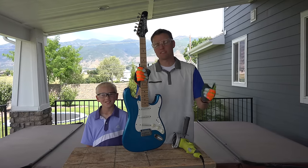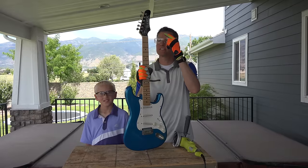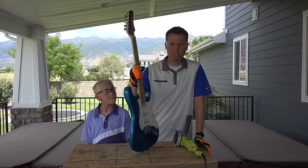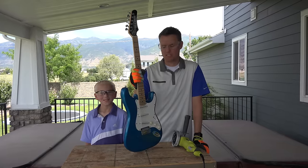We're ready to cut open this Hammer Slammer Series Daytona guitar, made in Korea. It's a beautiful guitar, and I'm excited to cut it open and see what it's going to look like inside.